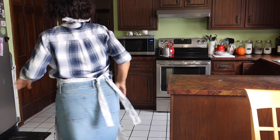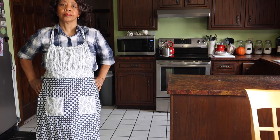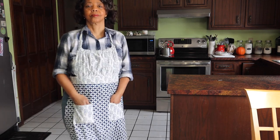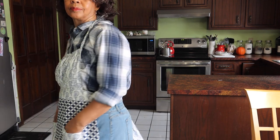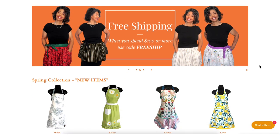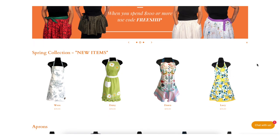Before we get into differences, let's hear from our sponsor. This video is brought to you by Apron Diva. Pretty and practical, we believe that an apron can be a homemaker's best accessory. Visit us at www.aprondiva.com.